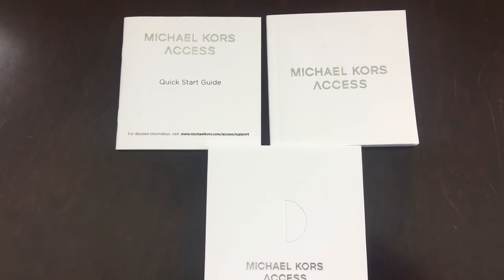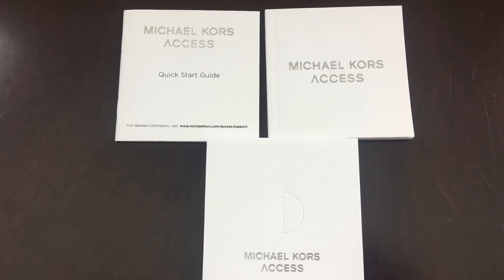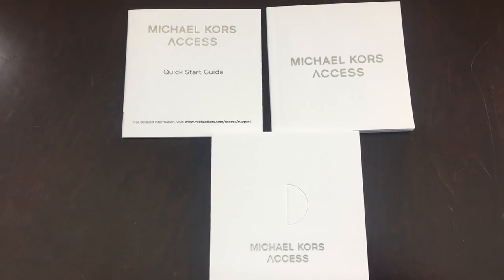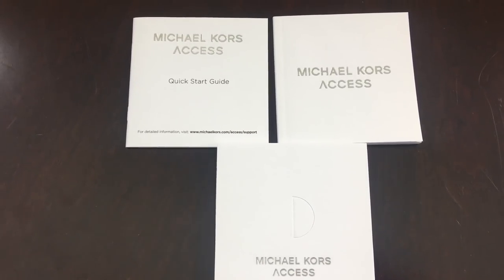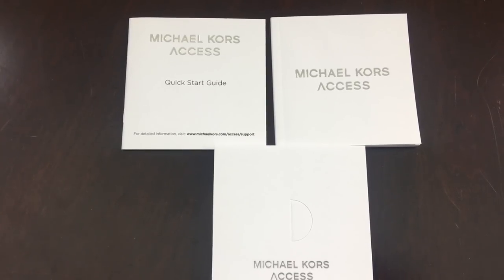We have the Michael Kors quick start guide, the actual Michael Kors Access app — you're going to need that. And they also have different accessories, so you're going to need to download the actual software.